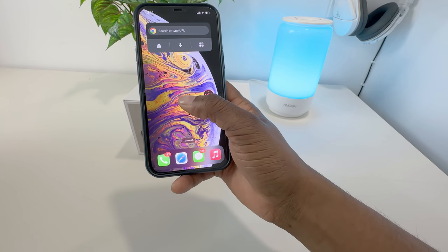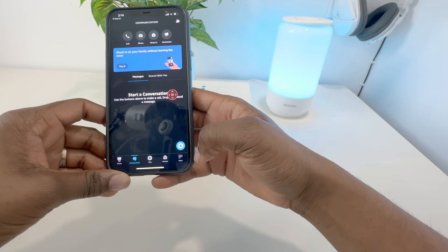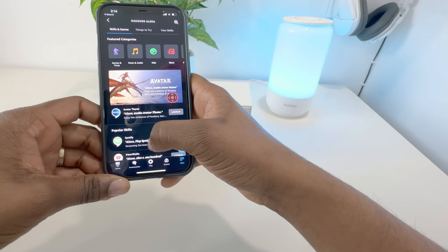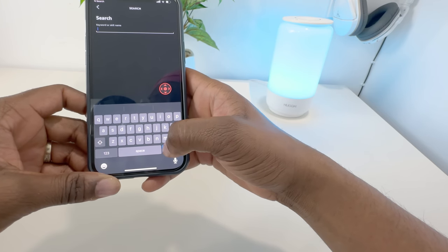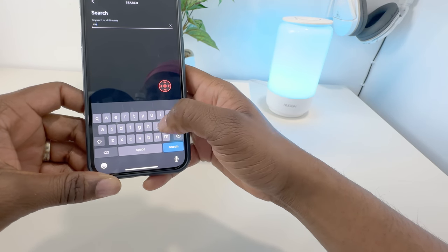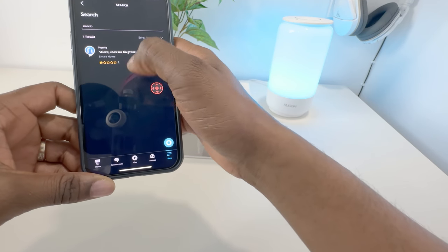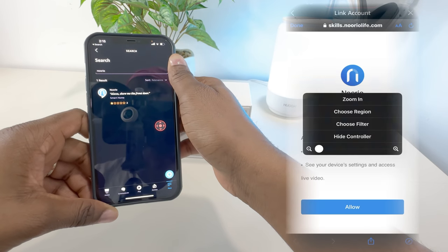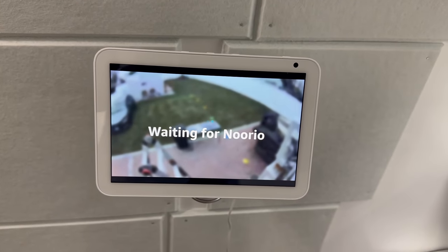For Alexa integration, open up the Alexa app. Go to More at the bottom right, then go to Skills and Games. Search for the Norio skill. Once it comes up, click on it and it will ask you to link accounts. Just follow the instructions and that's all you have to do.